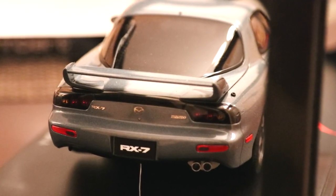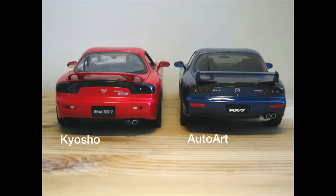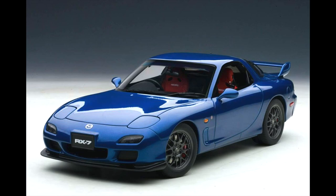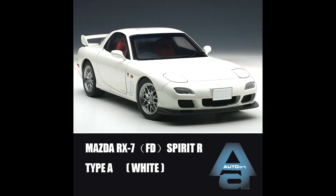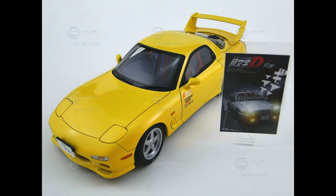The very first model company to create one of these was Kyosho, and then Auto Art followed recently. There is a black one and also blue, and there's also a white version. If you're really into the old school ones, there's the very first gen and the Keisuke Takahashi Initial D edition.